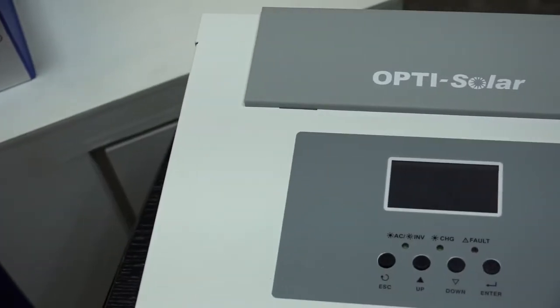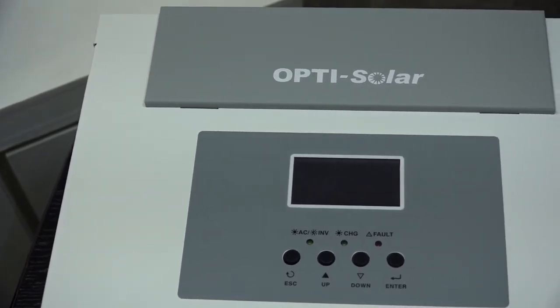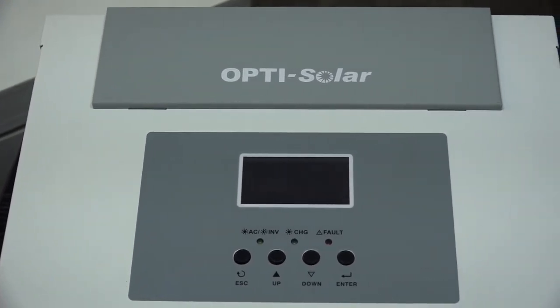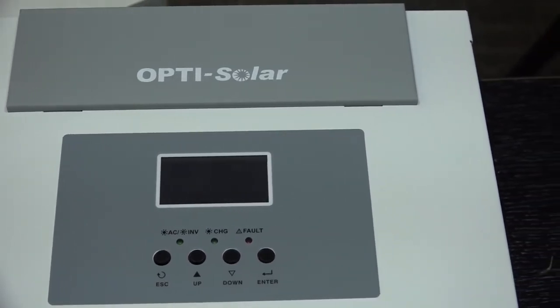Its system control panel makes it easier for you to monitor. It includes an LCD display, LED indicators, and control buttons, and can provide diagnostic information such as fault codes.